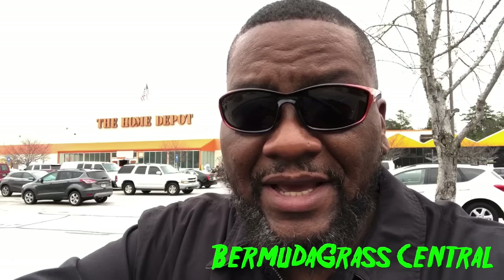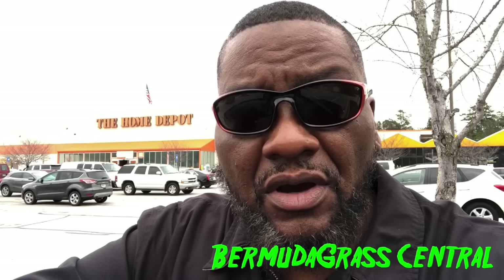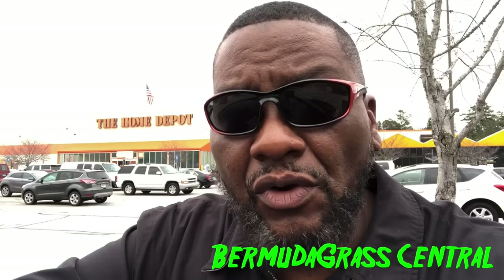Hey guys, welcome to Bermuda Grass Central. Back with BYD. This is going to be a power ranking on hose-end sprayer lawn weed killers that won't hurt the lawn and will kill the weeds.